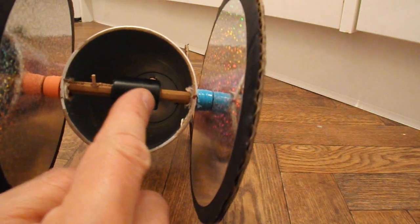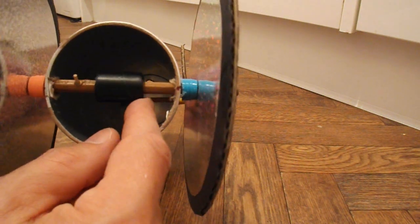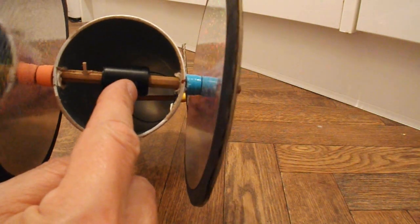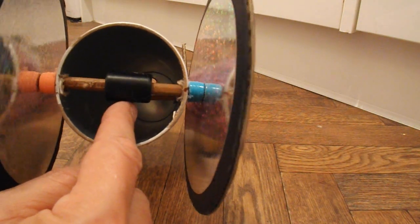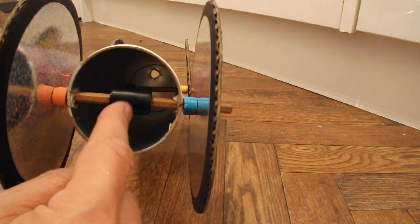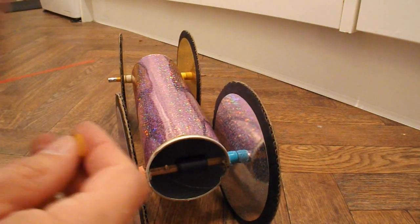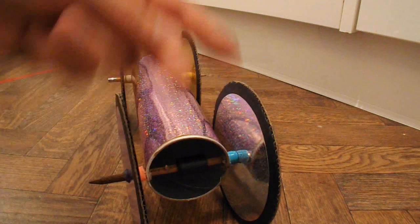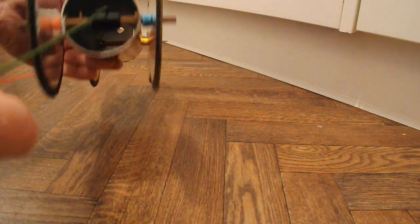I've also wrapped some tape round the axle to make it thicker to do the gearing effect that I keep talking about. So some of the rubber band will wrap round the axle and some of it will wrap round the thicker bit so that we've got a bit of extra leverage to get the car moving to begin with. On this car I don't think we actually need it but I said I'll do it so I'll do it. I've also got a bit of stiff wire with a hook on the end of it so that I can hook the rubber band through the tube.